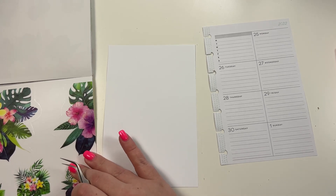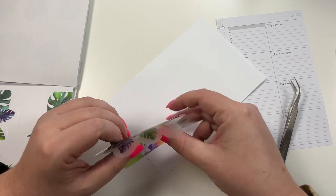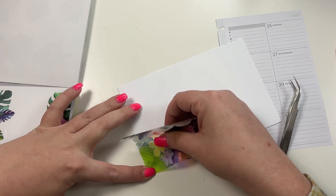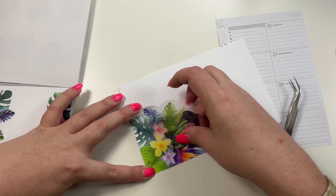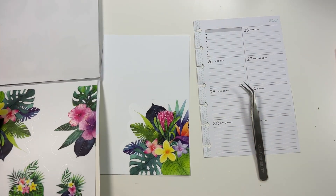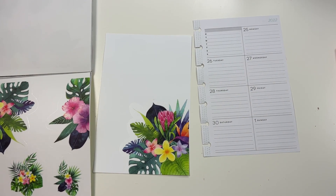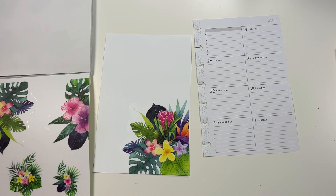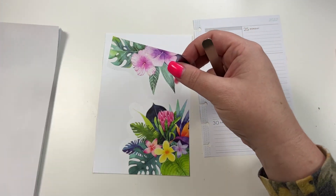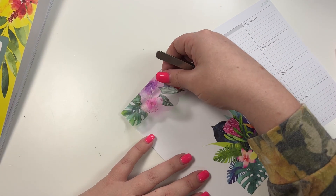Let's go ahead and take one of these big corner stickers, peel it off, and come down here to the corner and lay it down like this. Then we're going to take this one and lay it down up here in this corner.